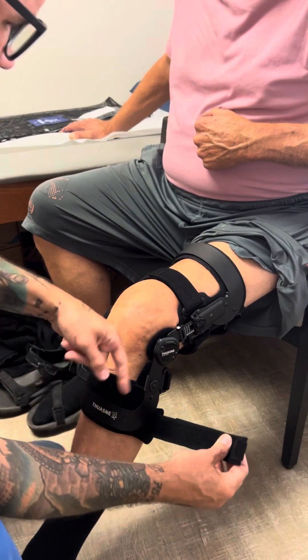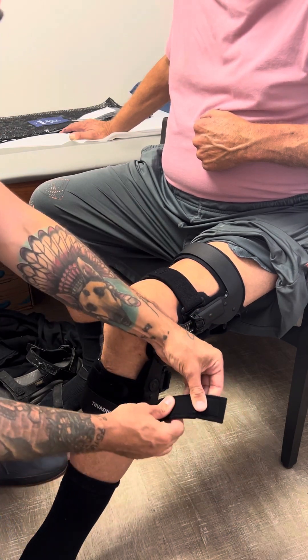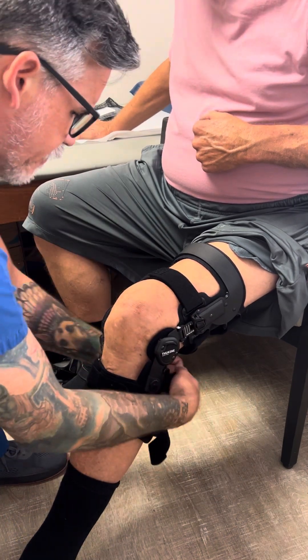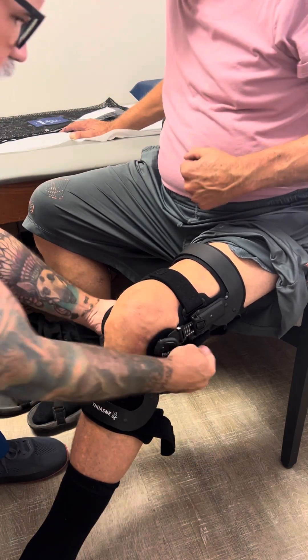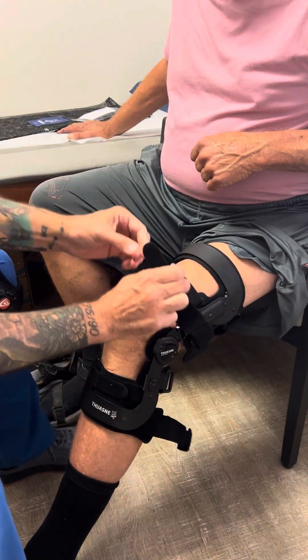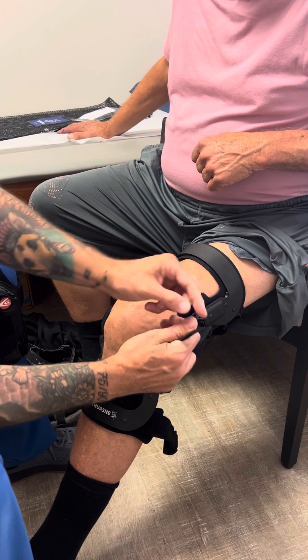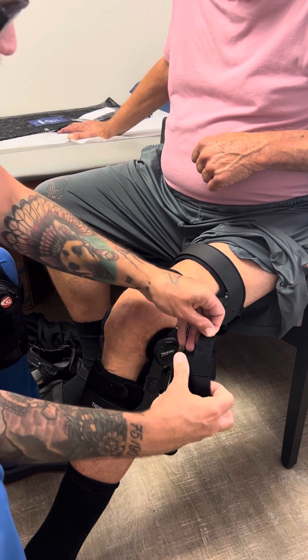The straps crisscross right, left, right, left. Every time you take a brace off you want to undo the strap and fold the strap back to itself so they don't get all crisscrossed and caught up on each other. When you're looking for the straps, there's a little circular end to the strap that doesn't have velcro right on the end — that's how you make sure you have the end.